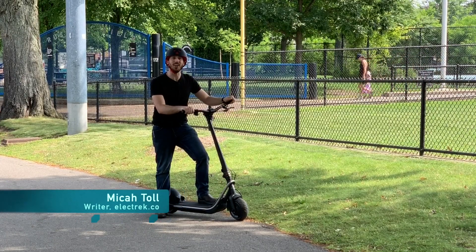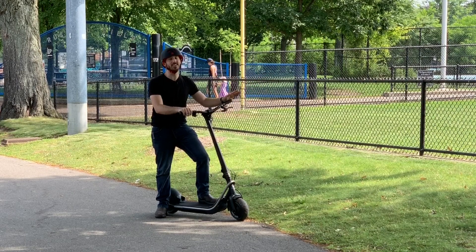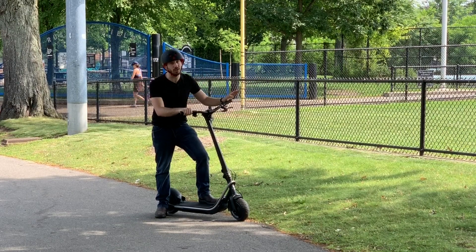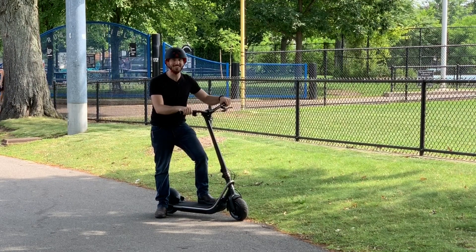Hey everybody, Micah here from Electrek, and today I'm reviewing the Boosted Rev electric scooter. At $1,600 it's a pretty pricey scooter, but we're going to see if the Boosted name and the quality that comes with it make it worth the price. Let's check it out.